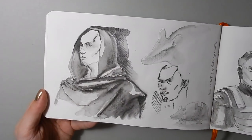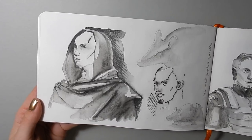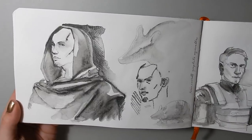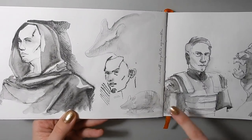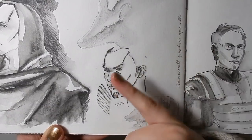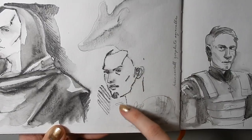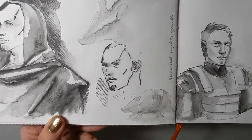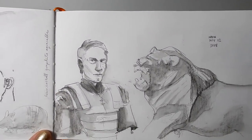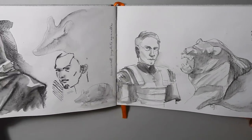I also picked up some water-soluble graphite pencils and wanted to try them out a little more in my sketchbook, so I was just doing some portraits. It's a neat result when you lay down a wash of just water first and then draw into it, because the lines then become very permanent — I can't erase or rub them out. So I was trying a few different techniques with the water-soluble graphite.